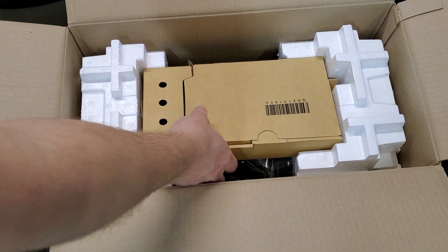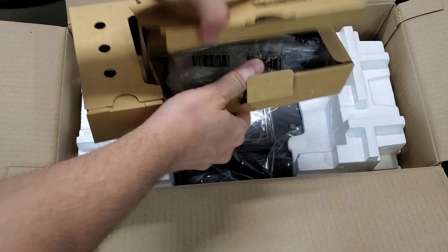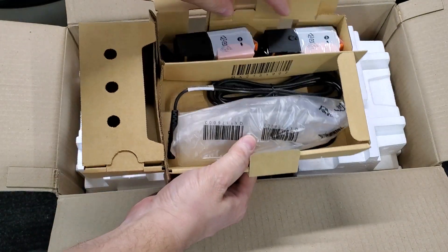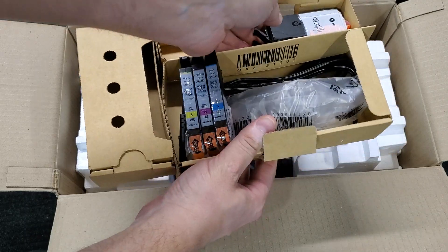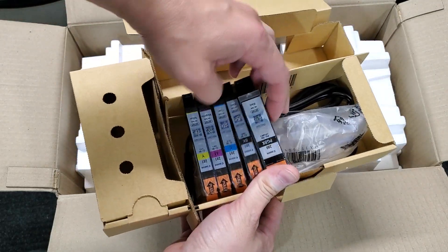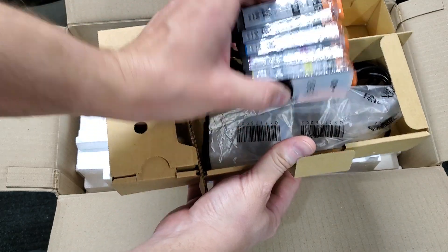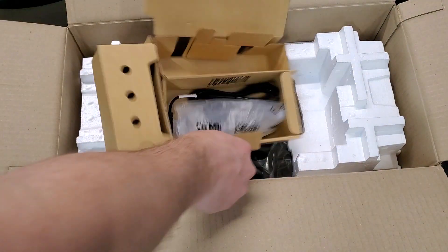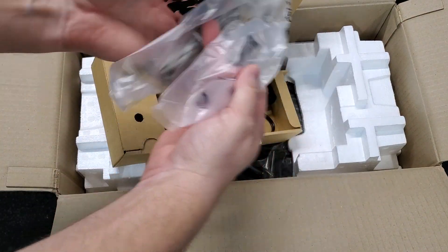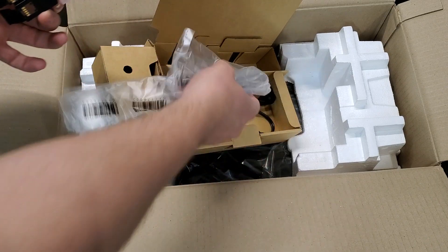Then we have the box with accessories. This printer uses five ink cartridges — number 281 — so there's black, photo black, cyan, magenta, and yellow. You're also gonna get a fax line cord and a power supply cord.